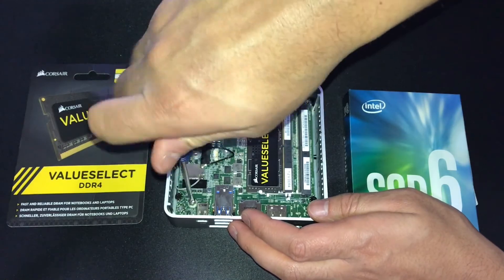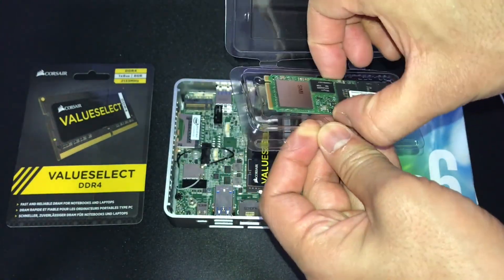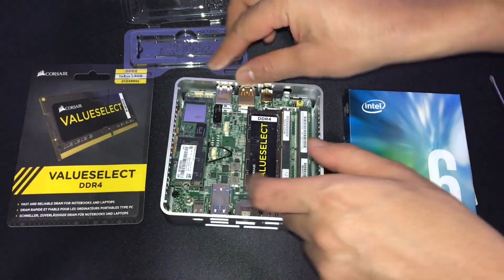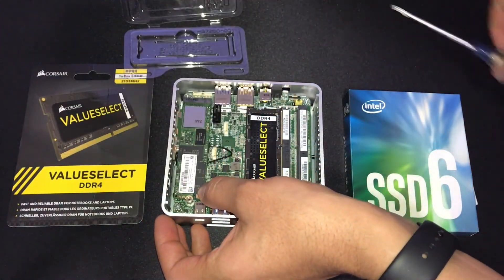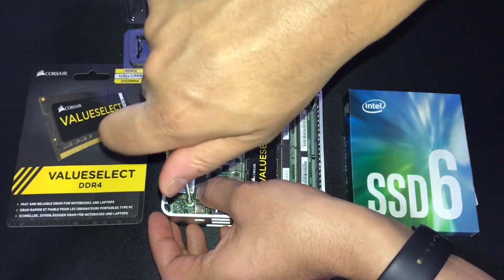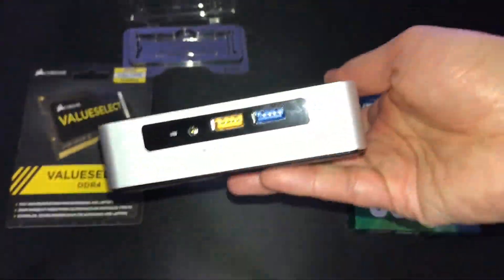The next part of the build is putting in the M.2 storage. The SYK model only supports this type of flash storage, while the SYH supports two-and-a-half-inch solid state drives. You can put in either a 22 by 42 or 22 by 80 length flash storage stick. I'm using the longer 22 by 80 storage — the only reason was that it came in 256 gigs and it was cheaper. It's just one screw you take out, put in, and then you're good to go.